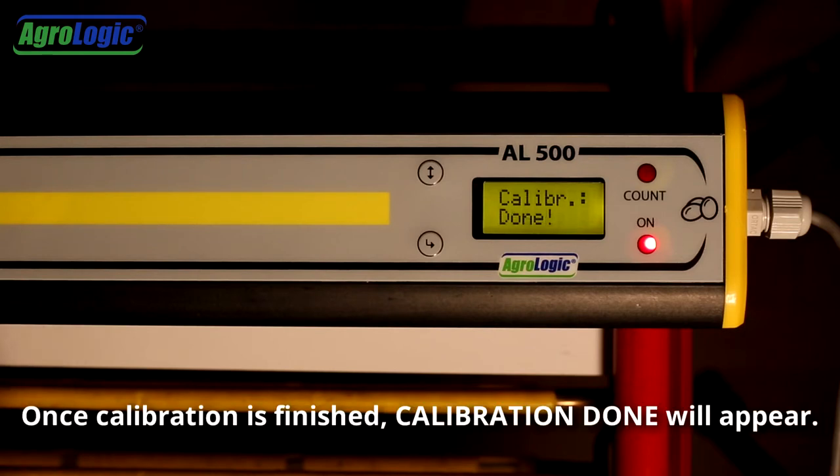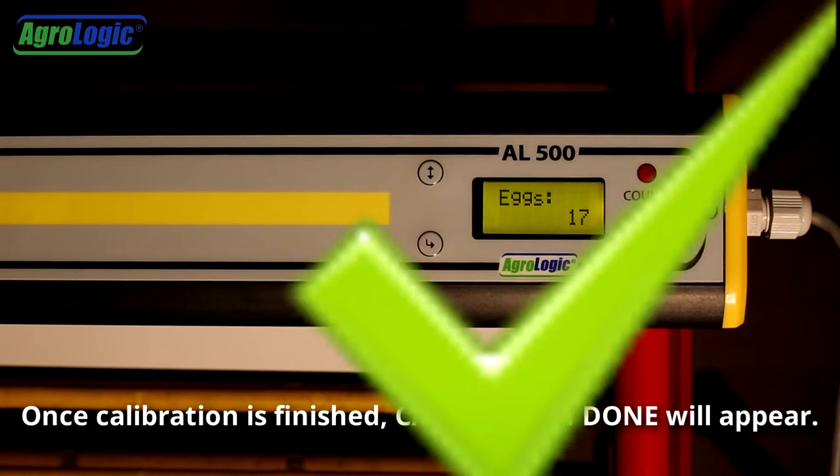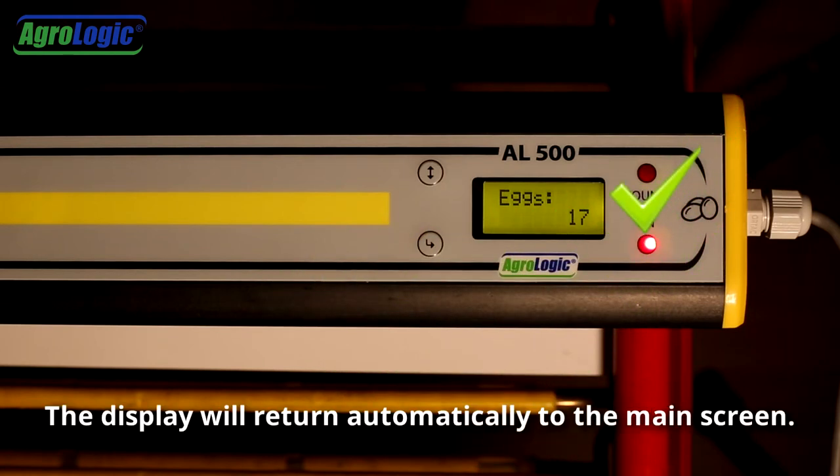Once calibration is finished, calibration done will appear. The display will return automatically to the main screen.